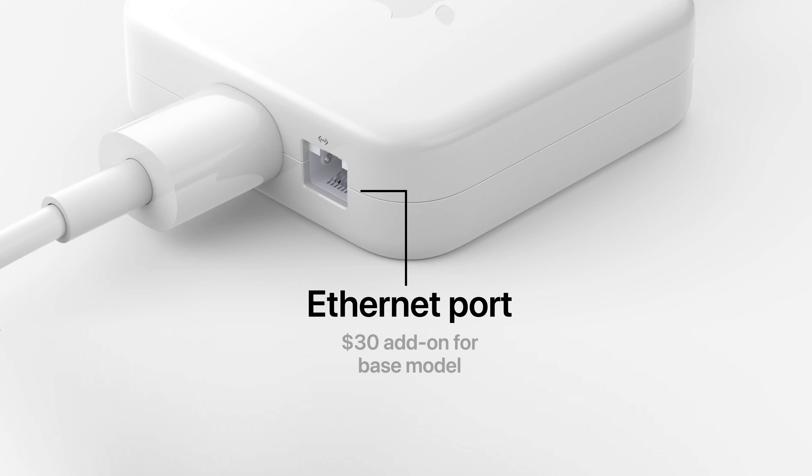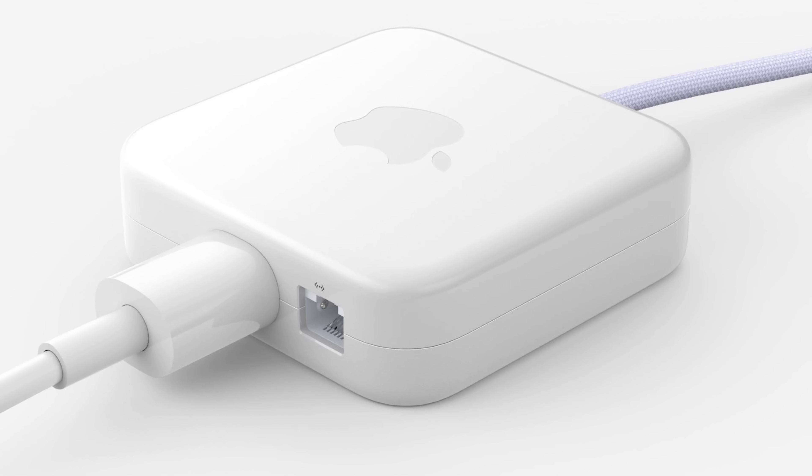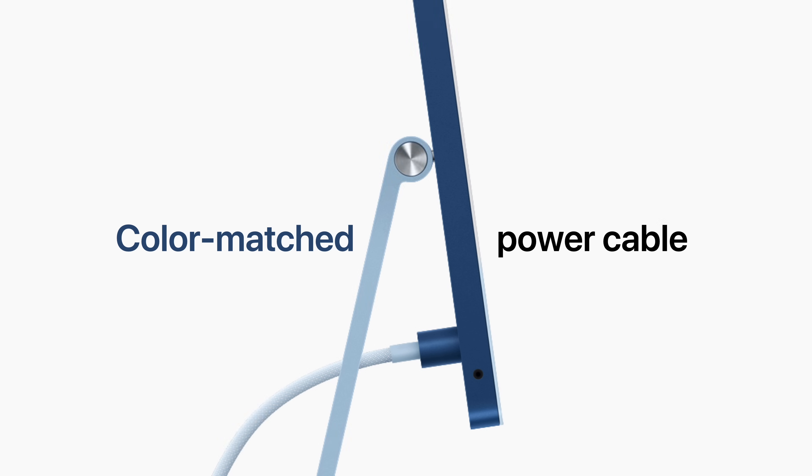While being included for free on the higher-end models. The power brick is now located in the middle of the cable, so it can lie on the floor instead of taking up space on your outlet. This model also features a color-matched woven fabric power cable, something never done on a Mac before.